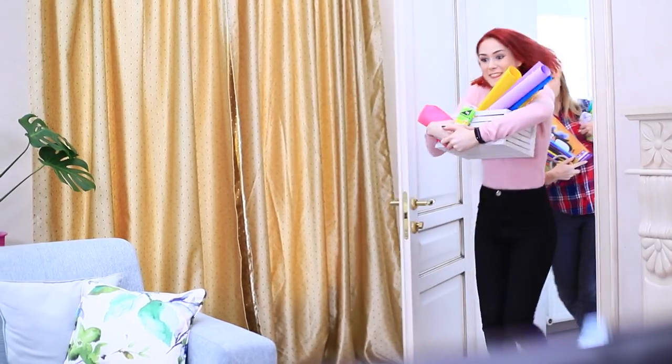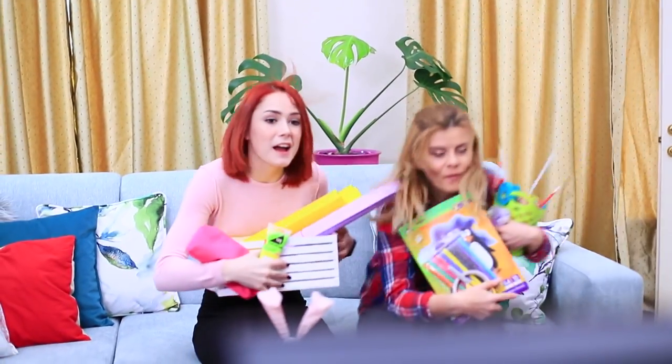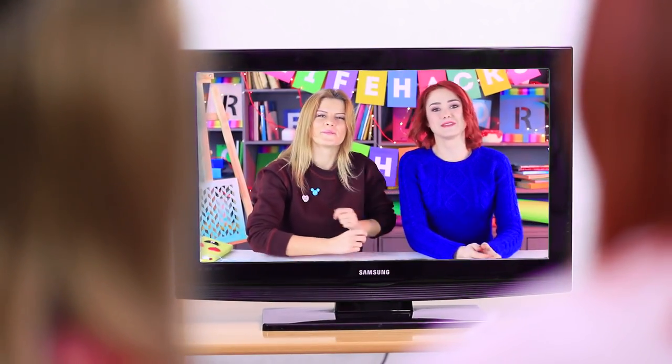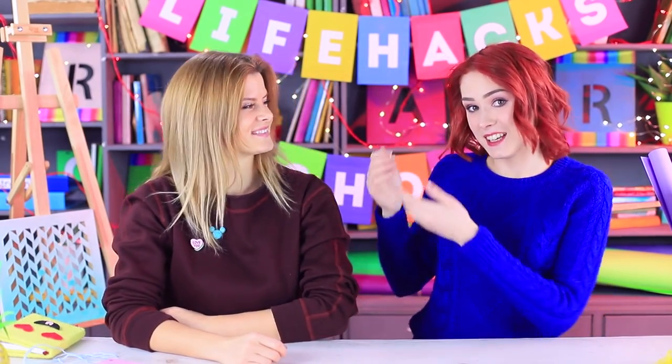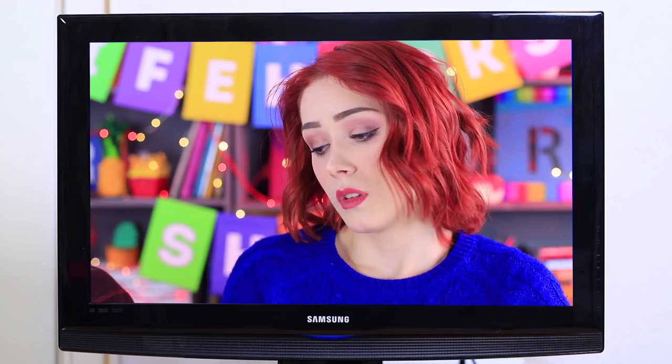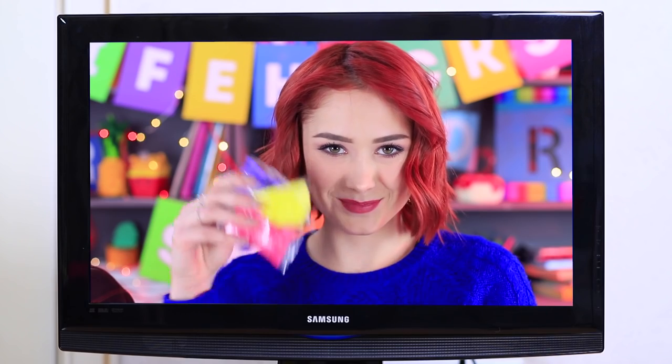The girls can't get to the TV fast enough — their favorite show is starting! Lights, camera, action! Dear viewers, we're your hosts Rhonda and Shonda, and the Life Hacks show is on the air! Don't boring school supplies make your life so much worse? We have a fast and easy life hack to turn a paper clip into the queen of beauty!